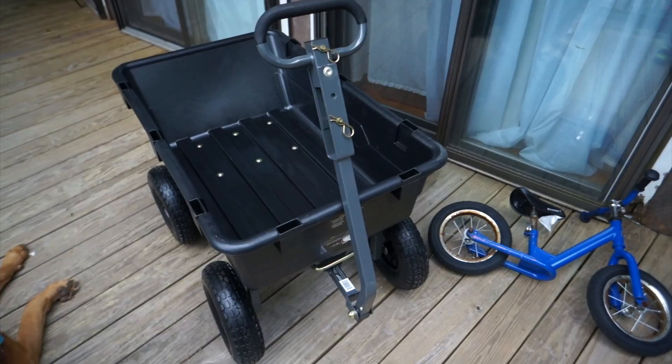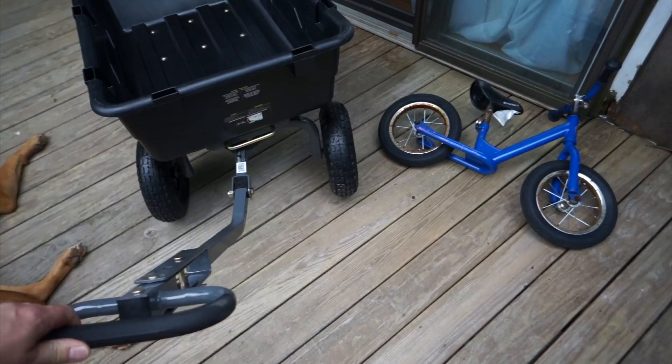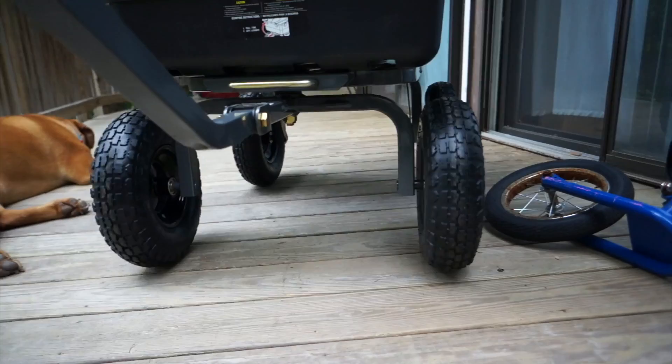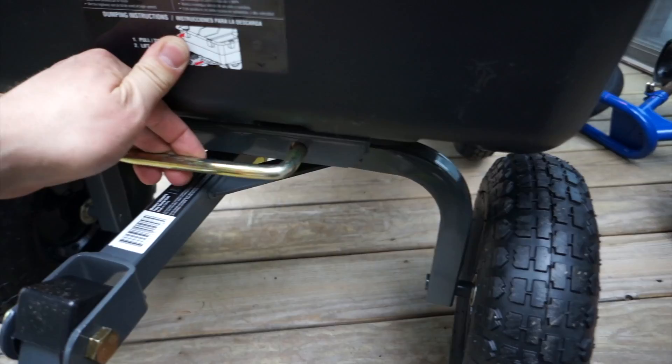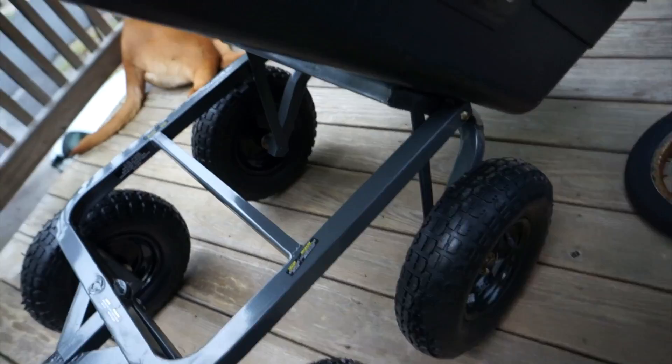It went way quicker than expected. My helper abandoned me and just laid there doing nothing, but I put this thing together. You can see the nice handle, and the wheels turn very nicely because of the big rubber wheels. The build quality is excellent — just as good as I was expecting. You can lift the handle and dump, and you can see the engineering is quite good in how it pivots.